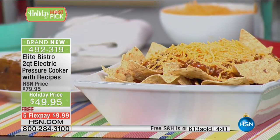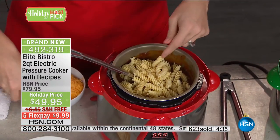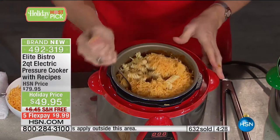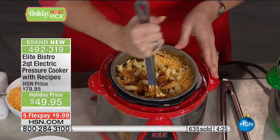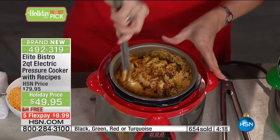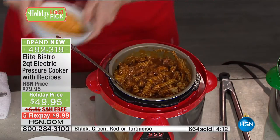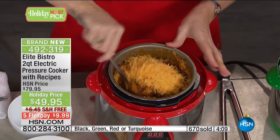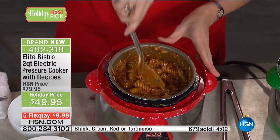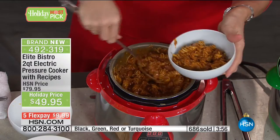With leftovers, you can do a chili mac — pasta cooks in about six minutes in this machine. Add some cheese and switch it up with the leftovers. Even in your two-quart you'll have leftover chili. Do this beautiful chili mac for the kids, for freezing, for somebody who's convalescing. This solves a lot of problems — it gets us into that time-proven, nutrition-boosting method of cooking. It gets us back into family recipes and liberates us at the holidays when people are coming over.